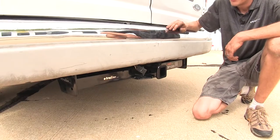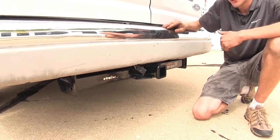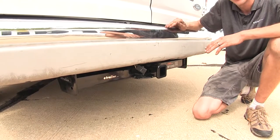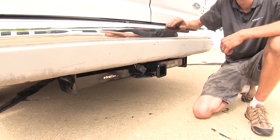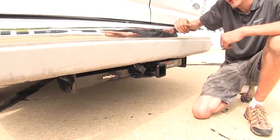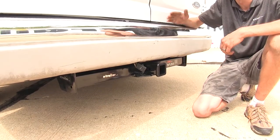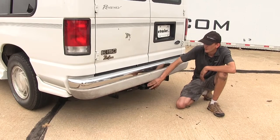This hitch works great for people that have cargo vans for construction companies or service companies for towing trailers, or if you have a conversion van such as this one which is meant to carry a lot of passengers — it works great for hauling your cargo in a cargo carrier, towing a trailer, or using a bike rack to get to your destination.